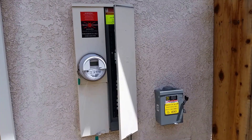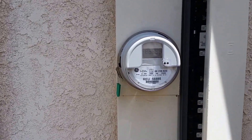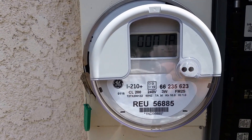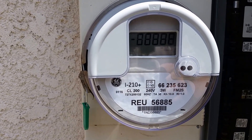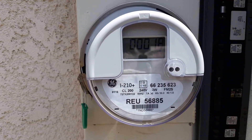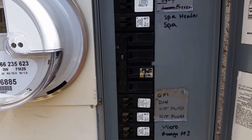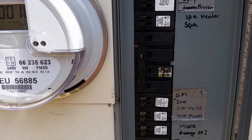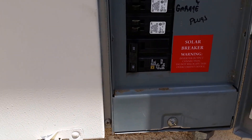Here we are at the main panel — this thing is just cranking away. We're doing about 36 amps at 240 volts into the grid right now, great back feed going. We just had this meter switched out yesterday when I did a main breaker change. I had to derate the main breaker down to a 175 because the system exceeds the 20% back feed capability, so we had to derate it to feed a 60-amp breaker back into the system.